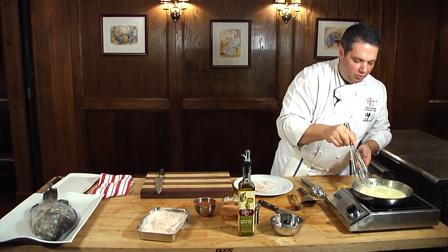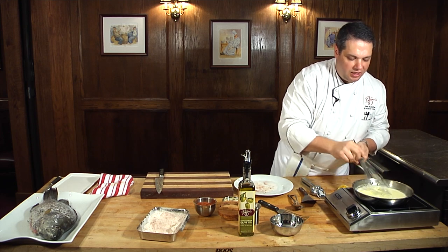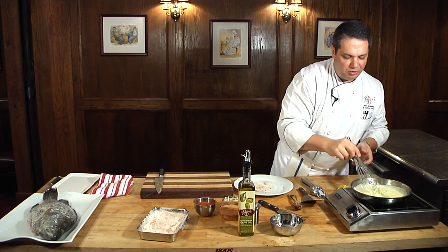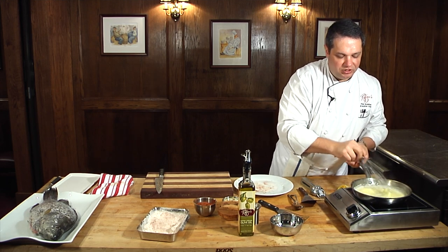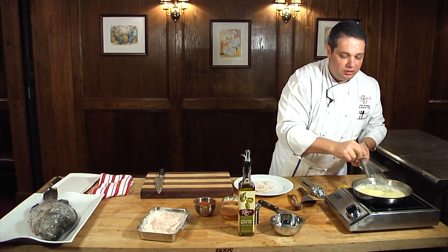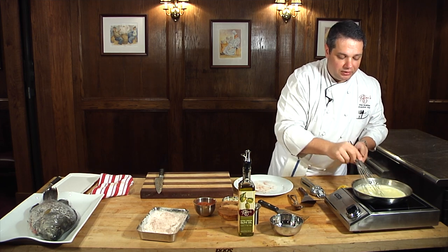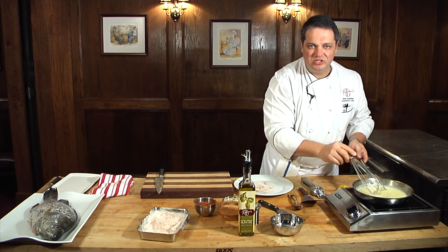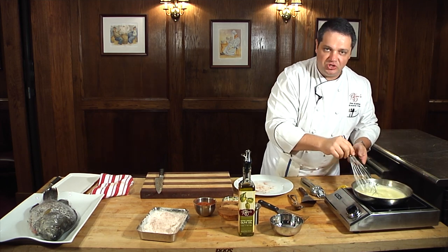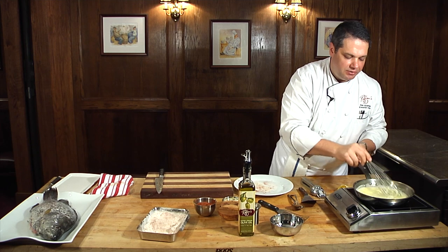We just need a couple more minutes for that fish to cook. A filet of triple tail about that thick is going to take about eight minutes — it's something you kind of have to judge; there's no real formula for it. A dish like speckled trout or snapper may only take about six minutes, while redfish or triple tail may take eight to almost ten minutes.